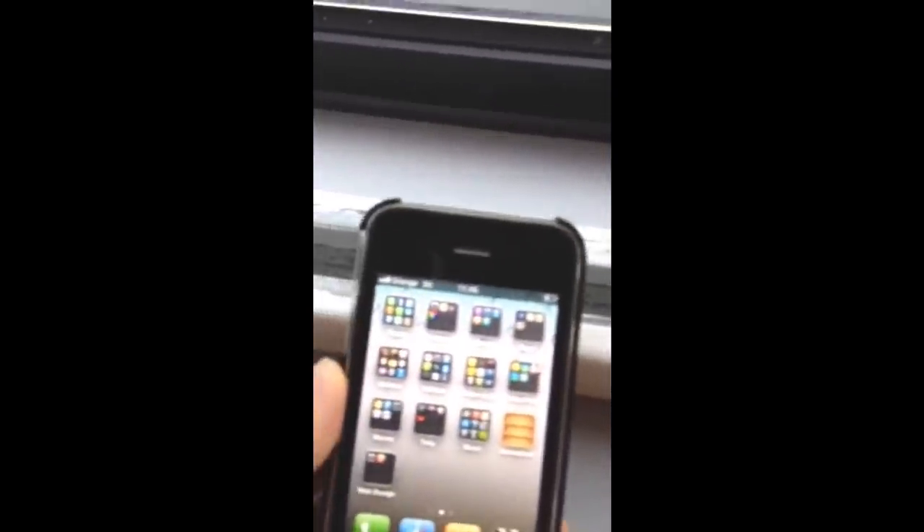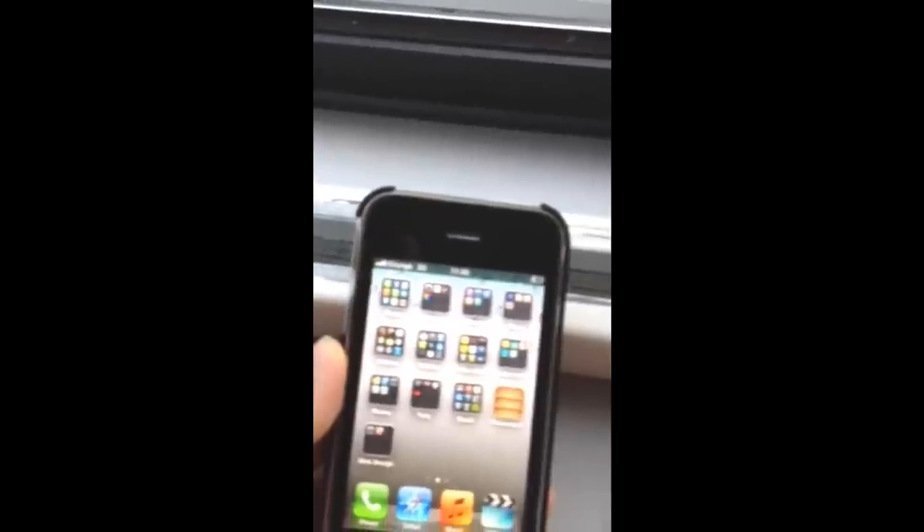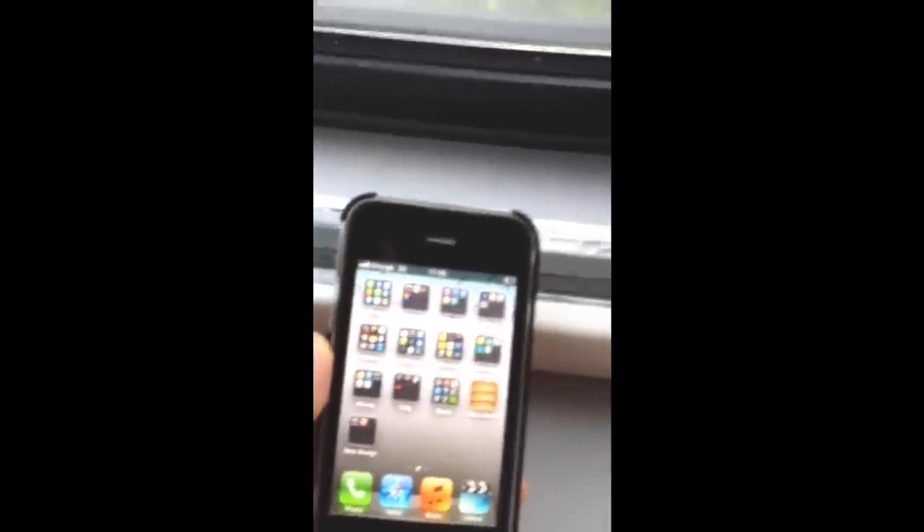We've moved to a part of the office where we don't usually get very good reception at all. We're about 10 to 15 feet away and you can see that it's still got full 3G coverage.